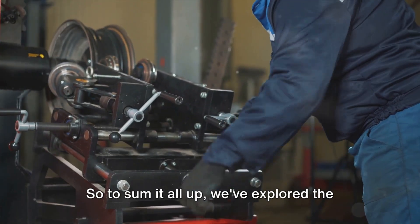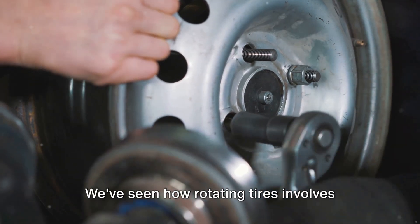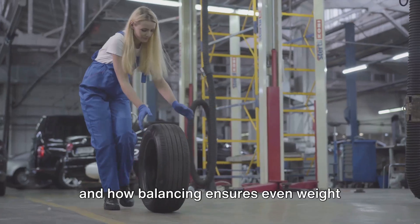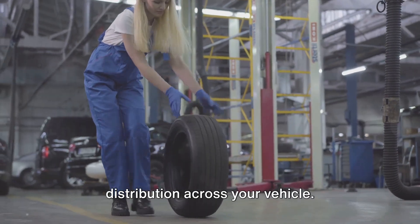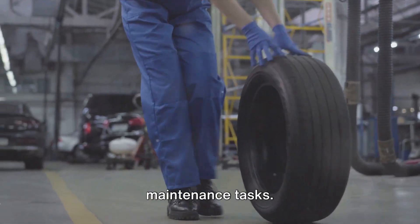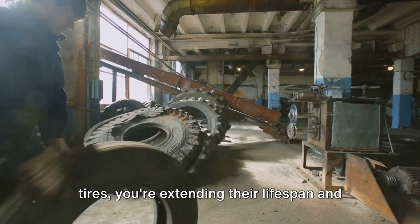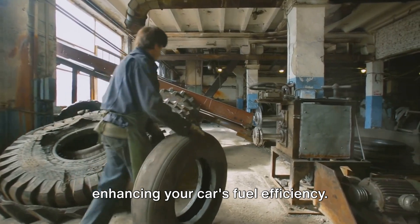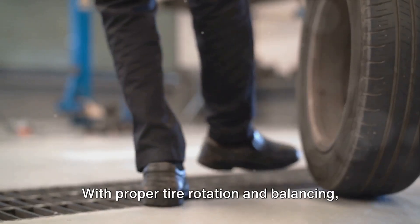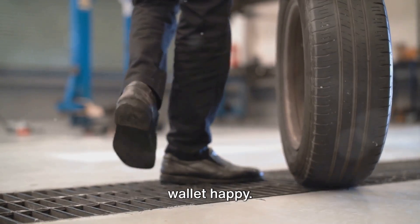To sum it all up, we've explored the essential practices of tire rotation and balancing. We've seen how rotating tires involves moving them from their current positions and how balancing ensures even weight distribution across your vehicle. By regularly rotating and balancing your tires, you're extending their lifespan and enhancing your car's fuel efficiency. It's a smart move that ultimately saves you money. With proper tire rotation and balancing, you can keep your ride smooth and your wallet happy.